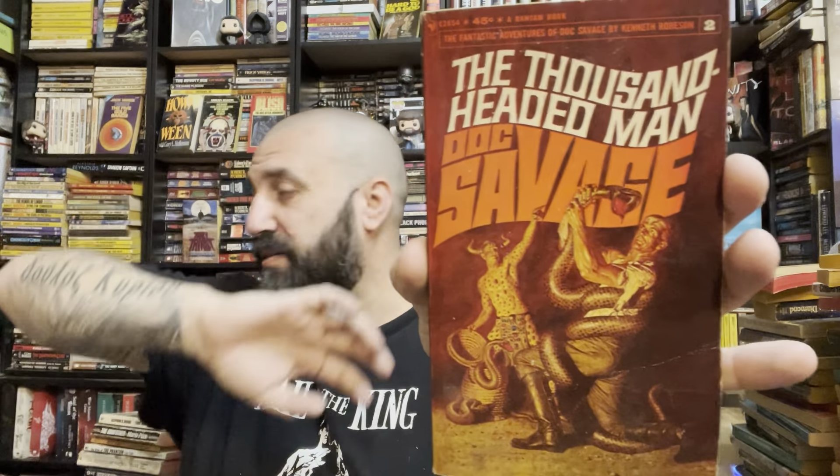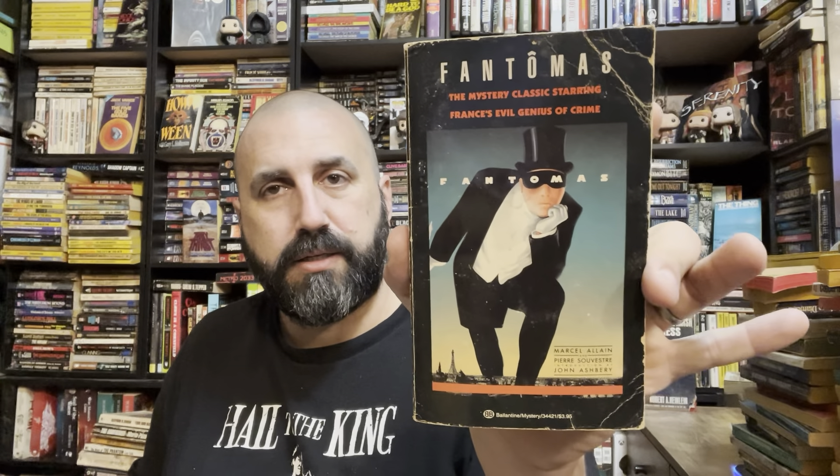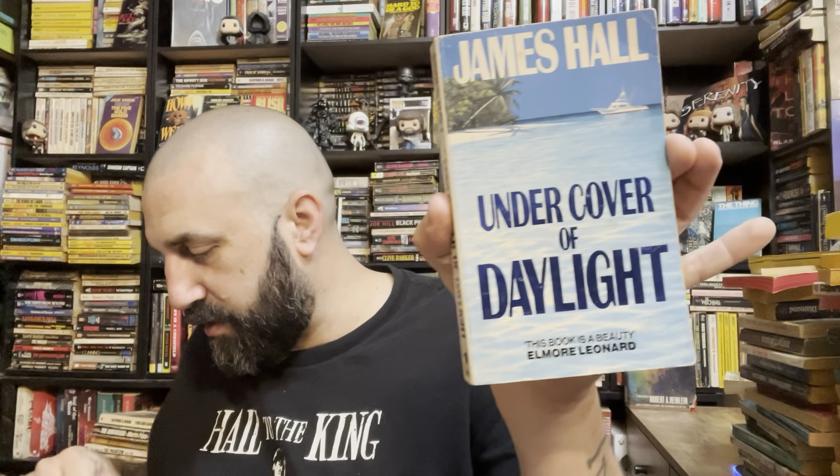I don't know a ton about Doc Savage other than I have a bunch of them. Phantom — classic mystery starring France's evil genius of crime. The French Penguin. James Hall — Undercover of Daylight. We're down to the fillers apparently.